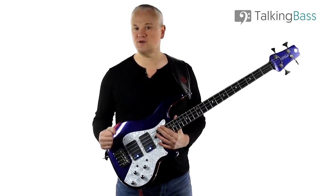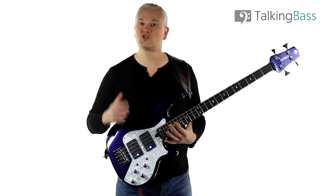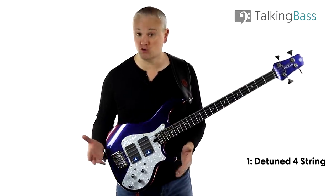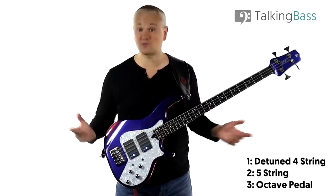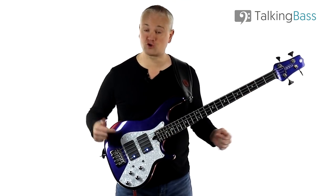So this riff has a very synthy octave bass sound and it also goes down to a low D. There are three main ways we can approach it: one is to play it on a regular four string but with the strings detuned a whole step; second, we can play it on a five string; and third, we can play it on any bass but using an octave pedal. First, let's try it on the four string.